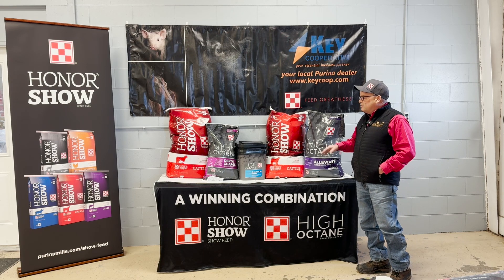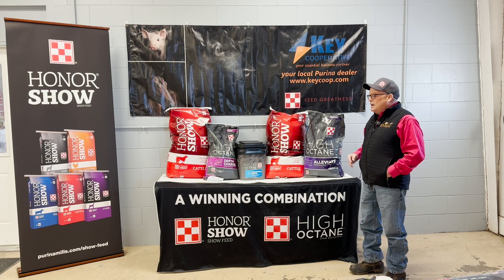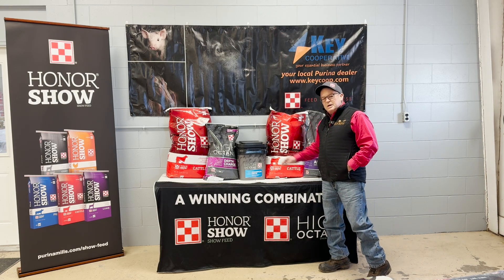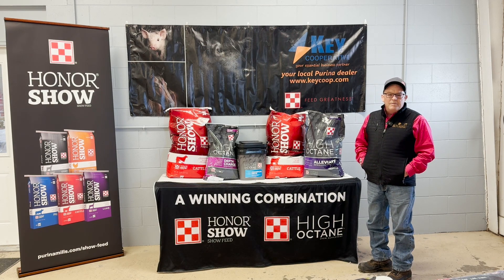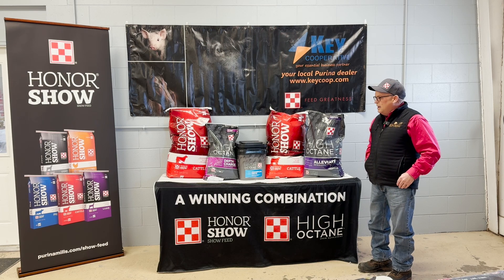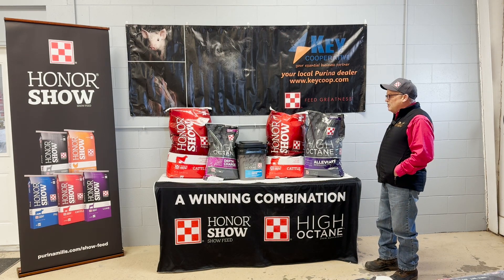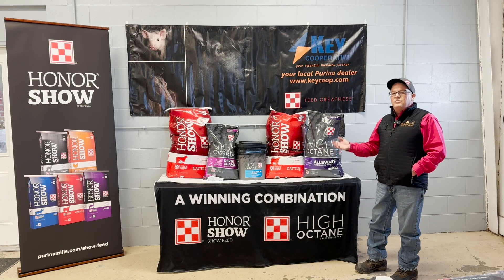I'll touch briefly on our supplements. Coming this spring, all of our supplements that were in buckets — such as this bucket of Champion Drive — will be moved to bag feed. Products that were in buckets will go to a 40-pound bag, and Depth Charge, probably our number one selling product in the show industry for a long time, which has always been in a 25-pound bag, will now move to a 50-pound bag.